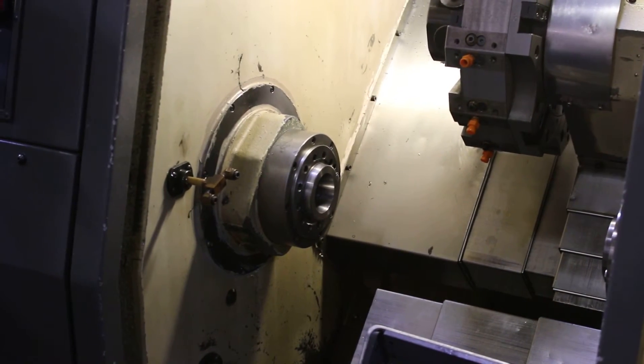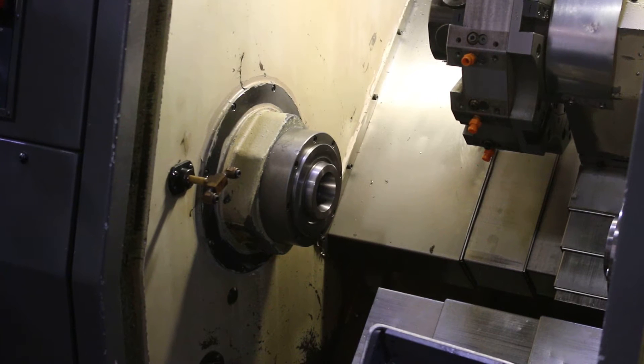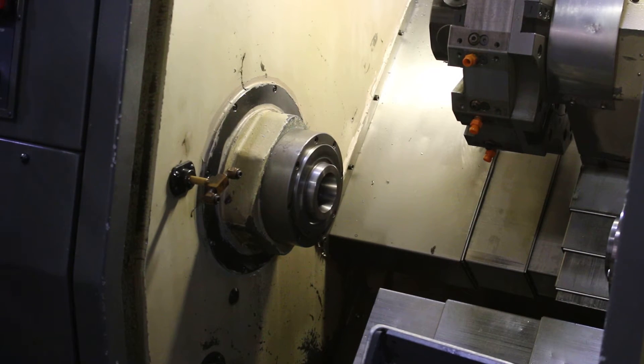Doing the main spindle now — 1,000 RPM. It's 3,000 RPM on the main. That's 3,500. Nice and quiet.